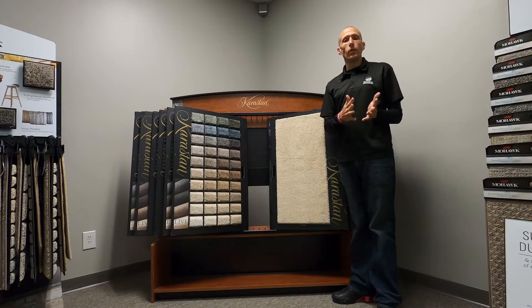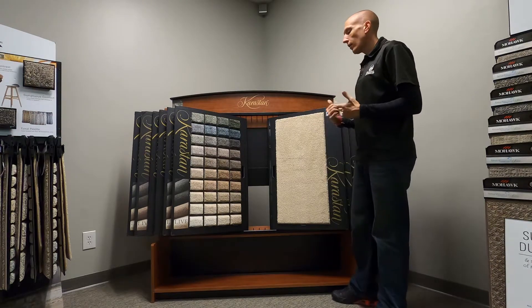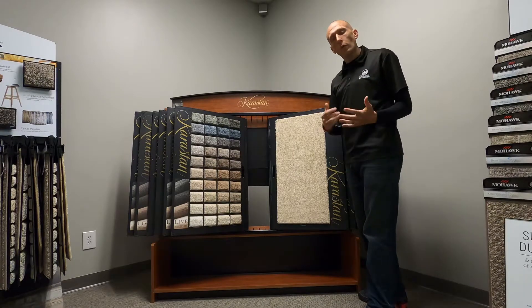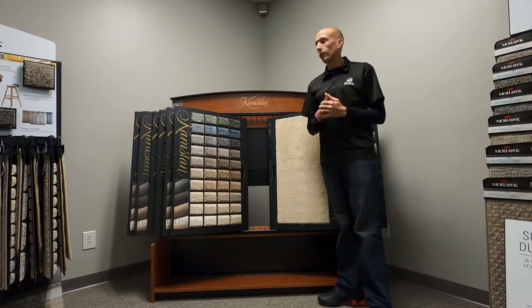Hey guys, this is Adam at Outlook Flooring. Today we're going to be taking a look at one of our racks for Karastan. Karastan is one of the leading names in carpet. As most of you guys know, if you've been looking for carpet over the years or just been keeping in touch with the flooring business in general, you will know that this name has been around. It's synonymous with quality carpet.